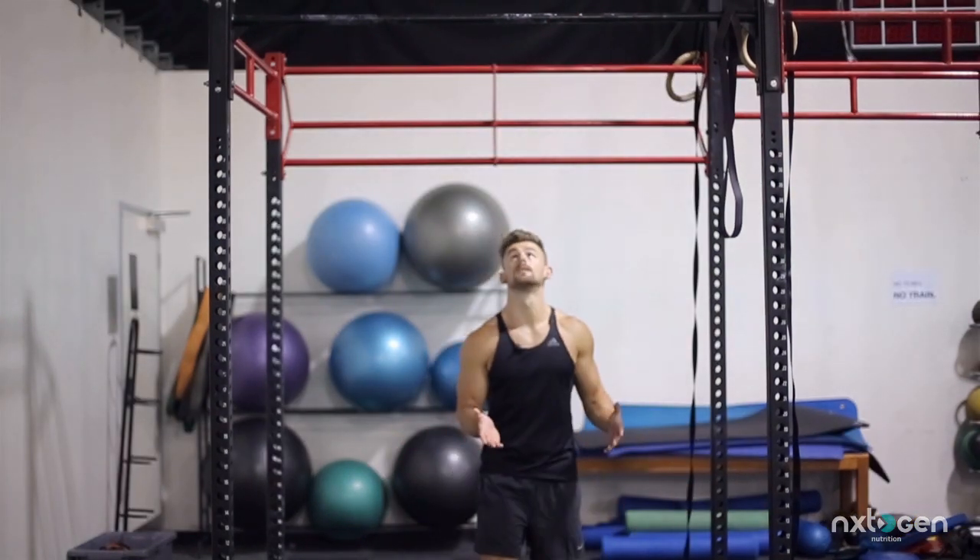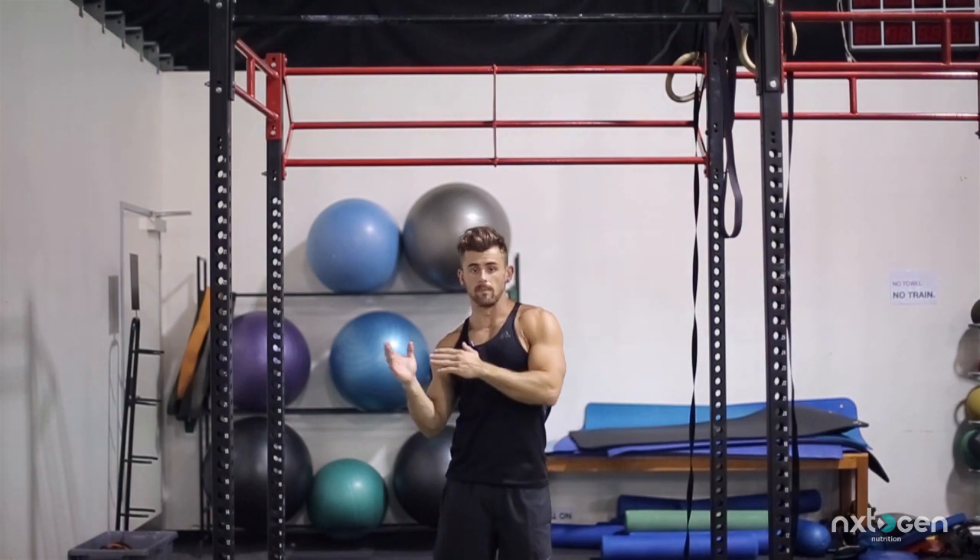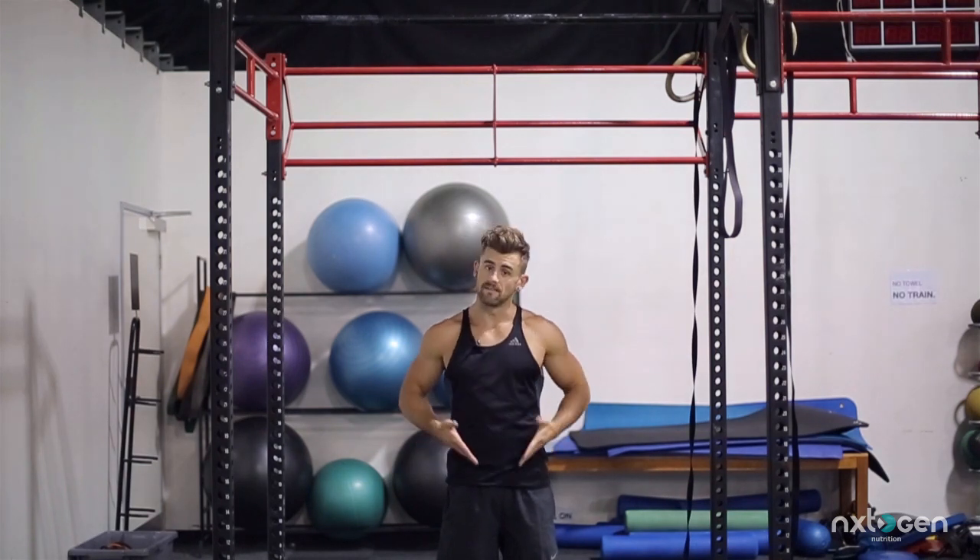One other variation we can do with these — when we're hanging, we actually can bring our knees up to the sides each rep. This is going to engage your obliques a little bit more, get that nice side muscle going as well — that V that everyone wants.